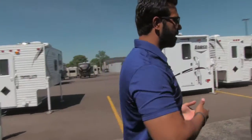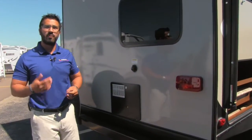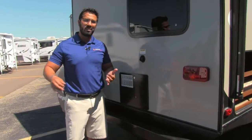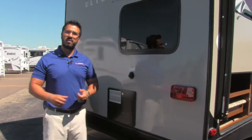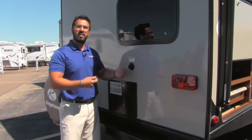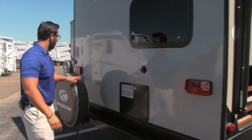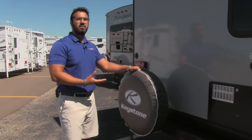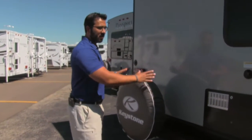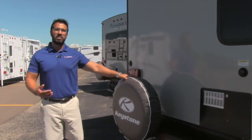As we make our way around the back, a couple quick things. Right here is your black tank flush valve. Instead of dragging a hose through your entire travel trailer and shoving it down the toilet to wash out your black tank, with this you just take that same hose, screw it right in here — it has sprayers built into the black tank and it'll rinse it out for you. There's also a spare tire with a cover on there; hopefully you never have to use it, but it's great that it's right back here for peace of mind.